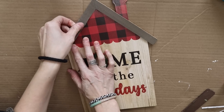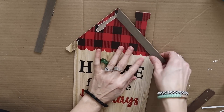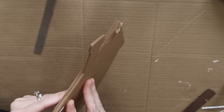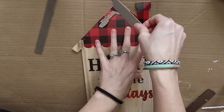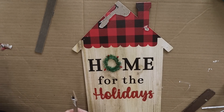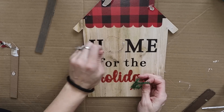First DIY, I'll be using this home for the holidays Christmas sign. I think I grabbed this from Dollar Tree two years ago. I've had it for a minute. I am just ripping that roof part off because I am going to put it back. It does come off pretty easy, although it does rip some of the paper, but that's not really a big deal for what I'm doing.